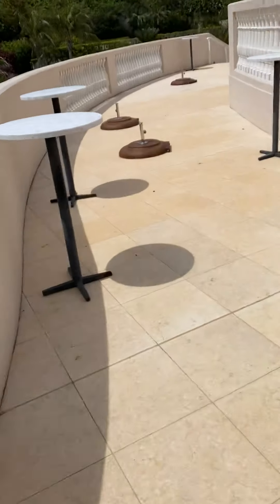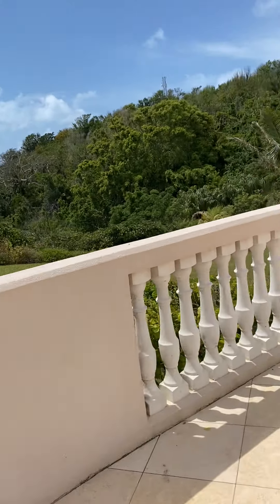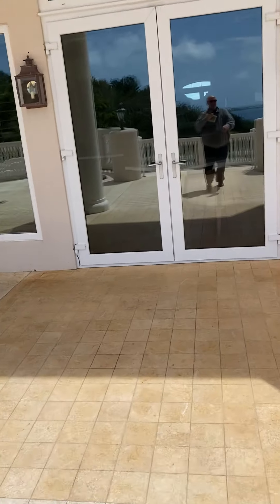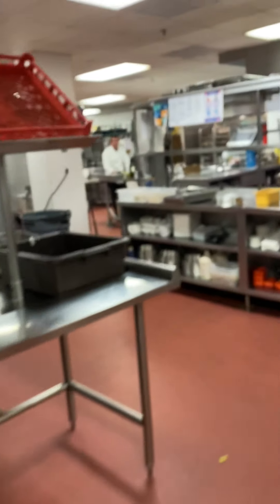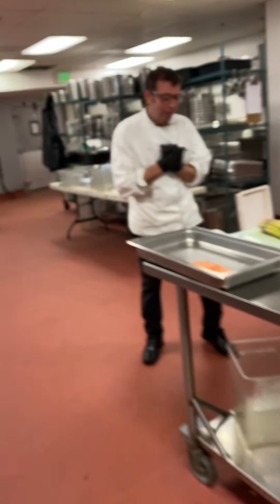I got my stuff that he wants — beautiful day today. The island brasserie with the tea, and now straight to the kitchen. Chef Jerry is waiting. Good afternoon guys, good evening, good morning, whatever you need. Jerry, I got your parsley and I got some basil.